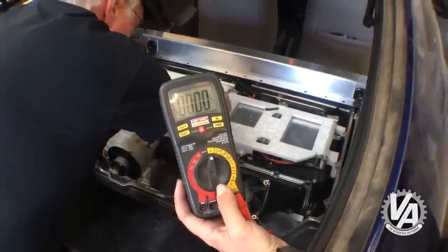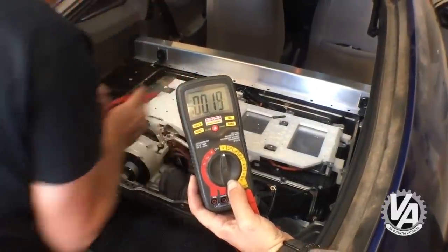How many volts? None — that's less than 30. We're good.